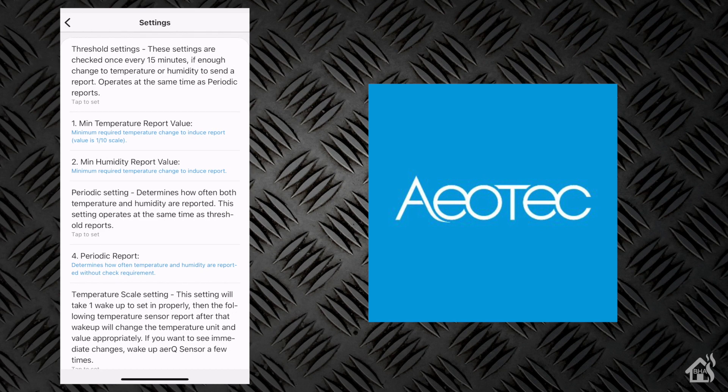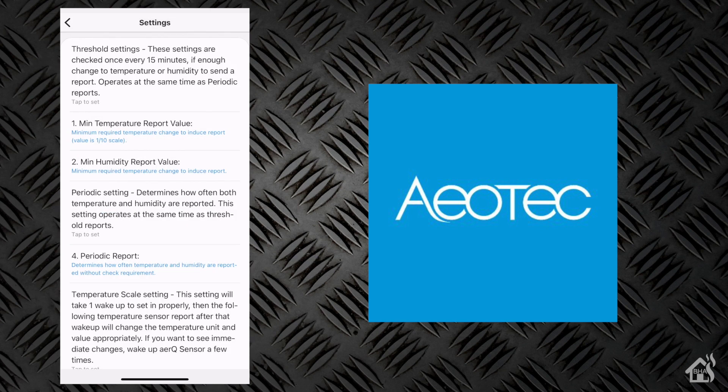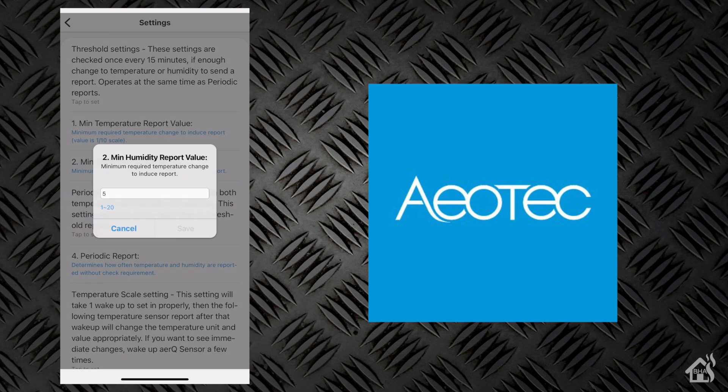Under settings, there are a few options — not a whole lot. You have the ability to set the minimum temperature report value, which is by default set to 20 on a scale of 1 to 100 — we're just going to leave it as the default. There's also one for the minimum humidity report value on a scale of 1 to 20, with a default of 5.